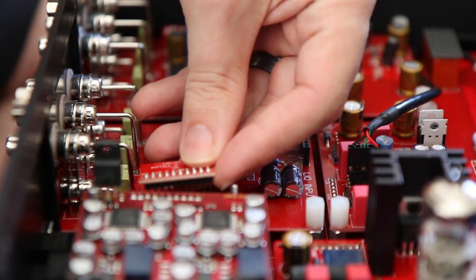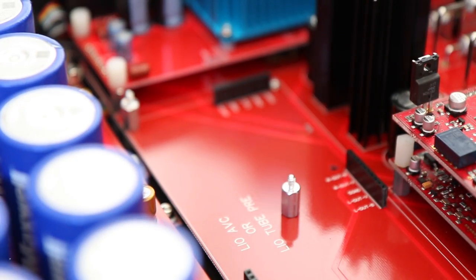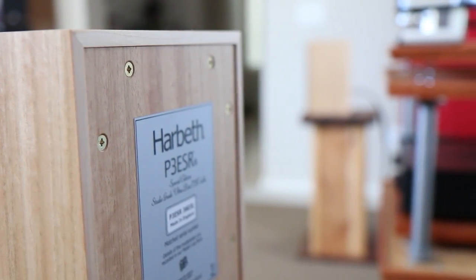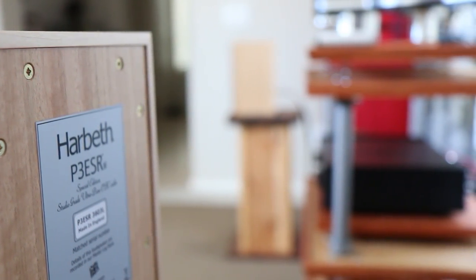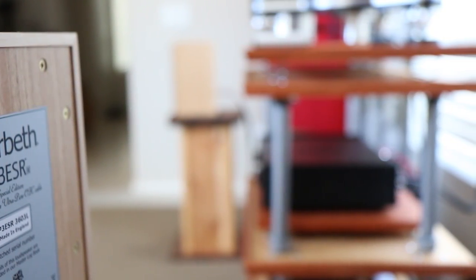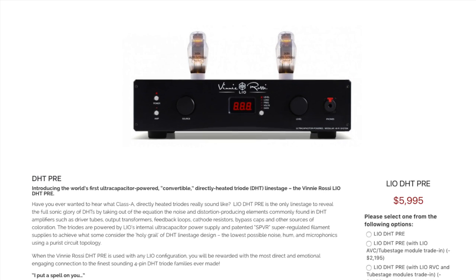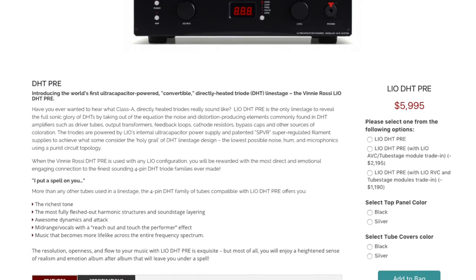When swapping out to the AVC tube stage module, this is clearly where things get very transparent. The AVC and tube stage combo is ridiculously good, with deeper staging and a wider reach. Everything in the mix sounds more defined, and with the tubes included, you don't end up with something so squeaky clean that it loses the soul in music. I can't say this module is more dynamic than the RVC and tube stage, but it sounds more refined and handles more complex passages with greater ease and finesse. Knowing the DHT module costs $6,000 to jump from this module, I would assume this is probably the real sweet spot for those buying the Leo.